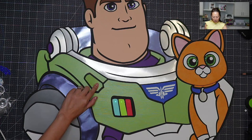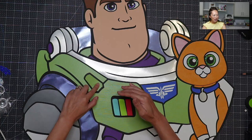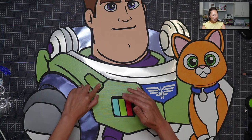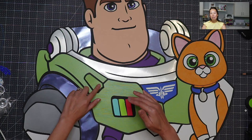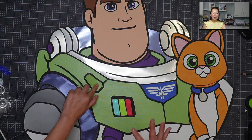We also added lights. There are my bottom lights. So it's kind of like, buzz to earth, buzz to earth, and then he hits it, and he lights up.